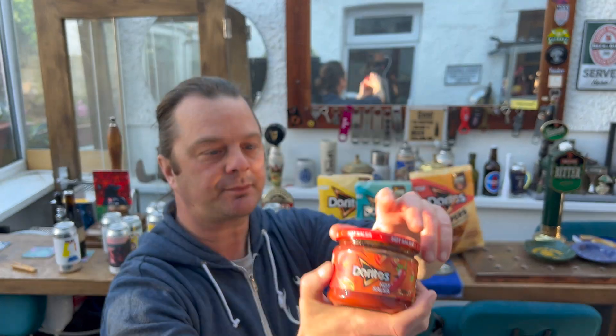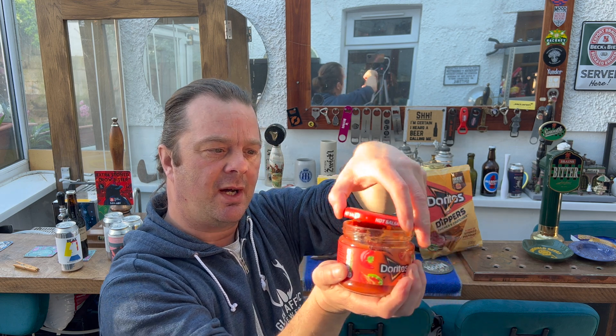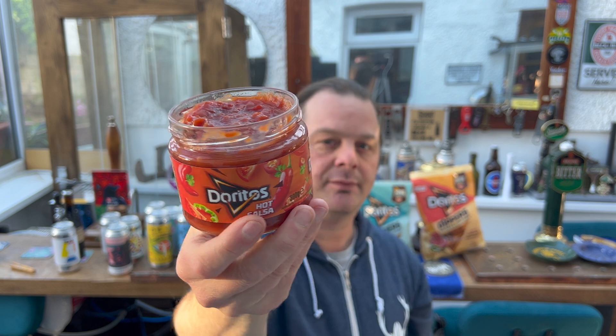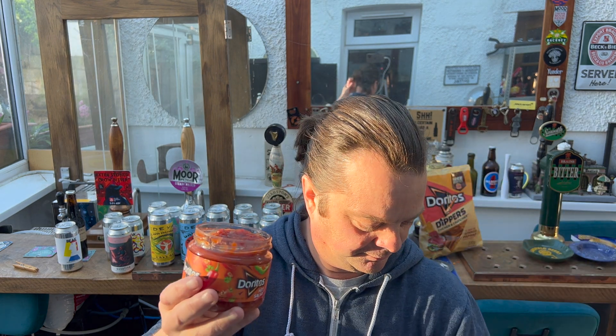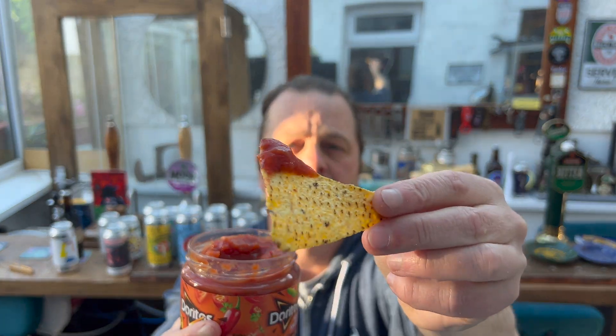Let's see what happens when you actually use the dipping sauce they highly recommend. This is the hot salsa. Fun fact: I have never, before today — my wife buys it all the time — I've never bought a Doritos dip in my life. I've always just bought the crisps plain and eaten them plain, never bought the dip to go with them. Here we go with the salted chip — let's see if it gets transformed.